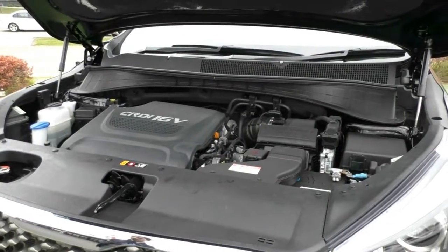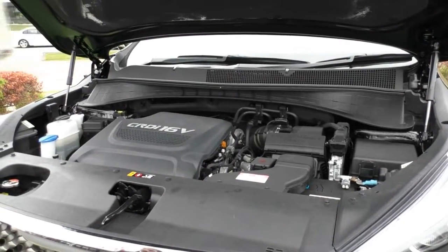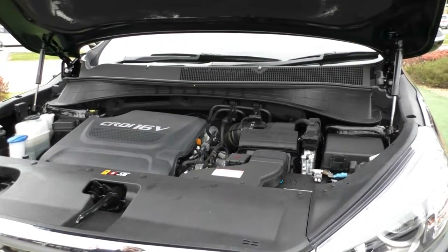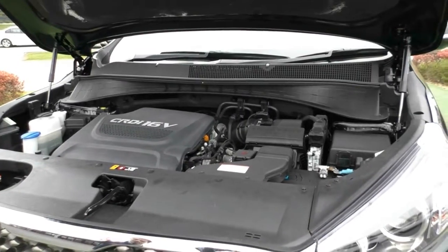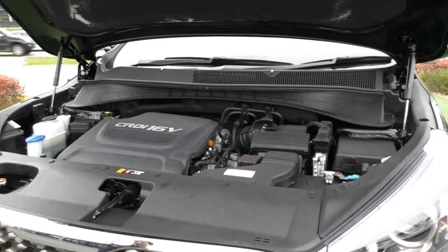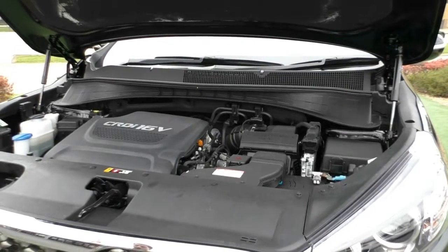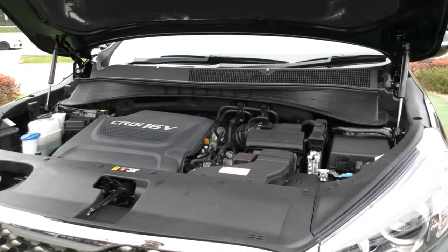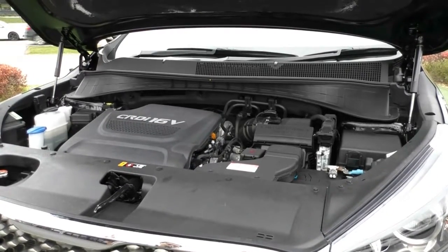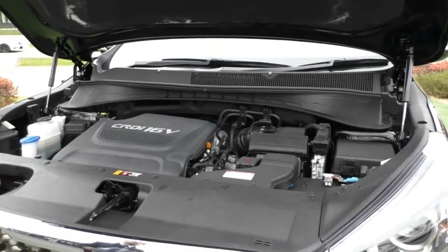Taking a look underneath the bonnet, what we have here is a 2.2 four-cylinder turbo diesel engine. This engine produces 147 kilowatts of power and 441 newton metres of torque. You have a six-speed sports automatic gearbox, and this car is all-wheel drive. It has a 71-litre diesel fuel tank with really good fuel economy of 7.8 litres per 100 kilometres — so you can expect over 1,100 kilometres from a full tank. This car can also tow 2,000 kilograms braked.